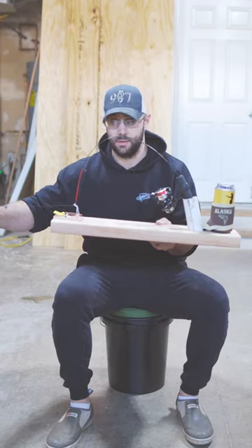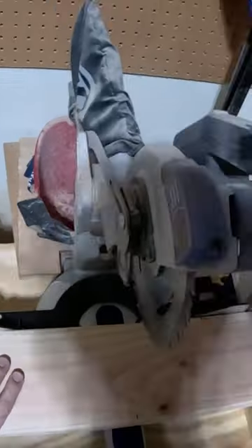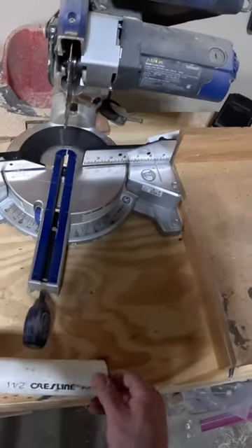So you want to learn how to make one of these? Then watch this. Take a two by four, measure out 24 inches, cut the two by four at 24 inches, and put a 15 degree angle on the cutting surface.